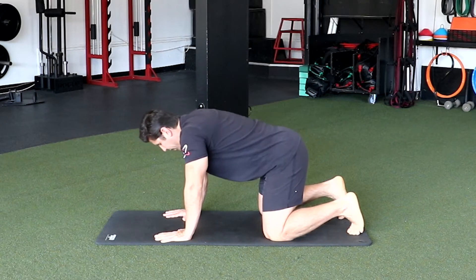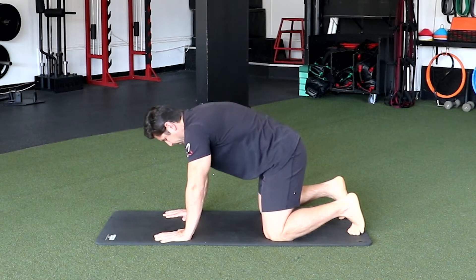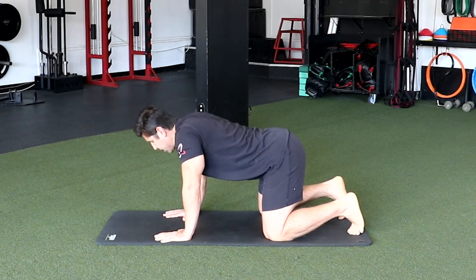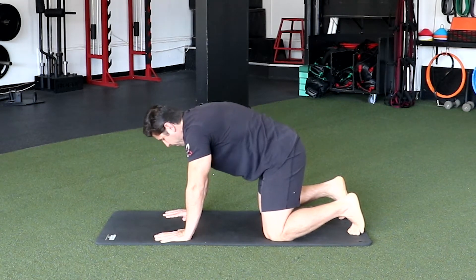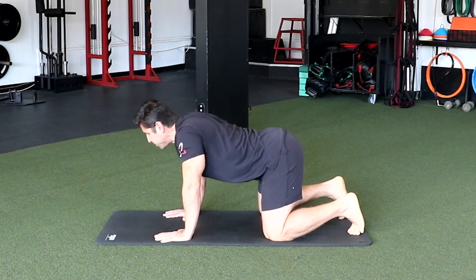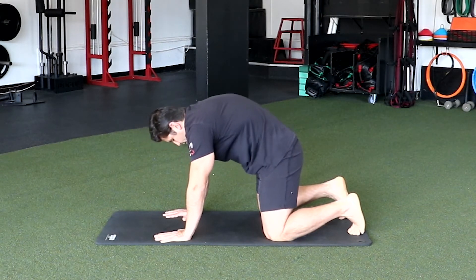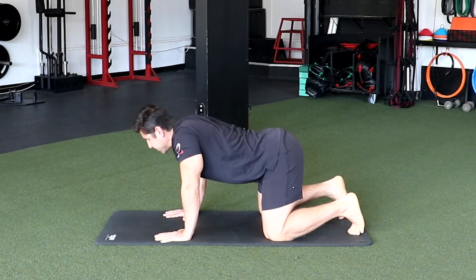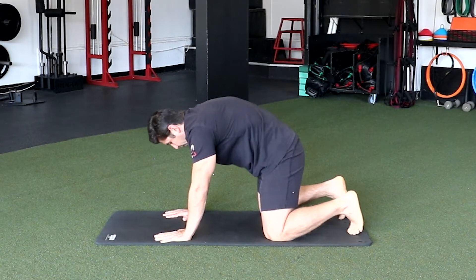Exhaling cat. Back to inhale cow. And exhale cat. Two more to go — inhale cow and exhale cat. Then we got one more. Last one: inhale, then exhaling cat. All right, now we're gonna go back up and stand.